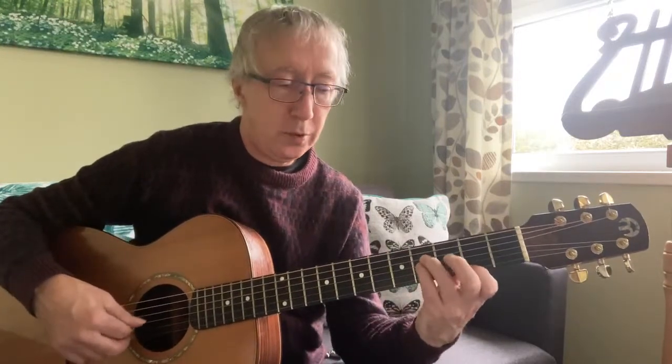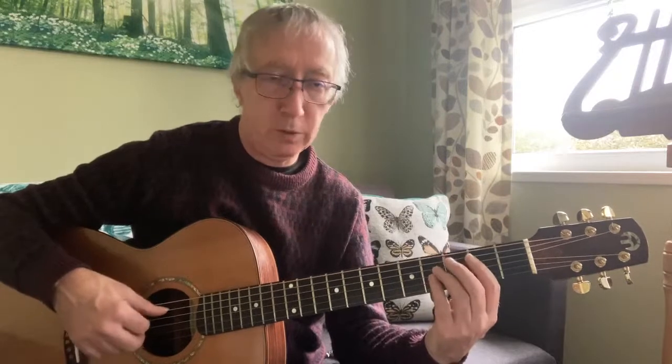There it is — an open B5: two, open, four, four. Then I change over there to get a repositioned B5, so I don't bother with the first string — otherwise it changes the chord, beautiful but wrong. So I'm playing strings five, four, three, two — get my finger out of the way — and that's the feel for the right hand most of the time.